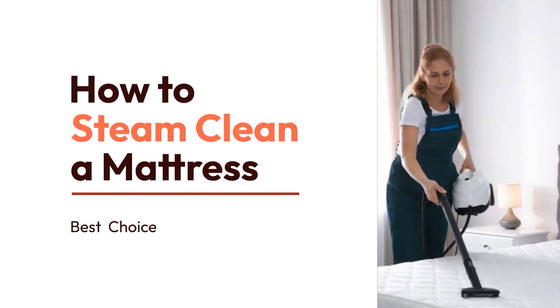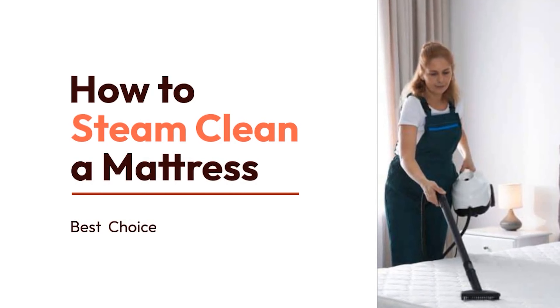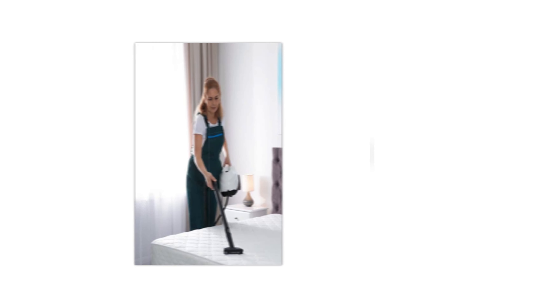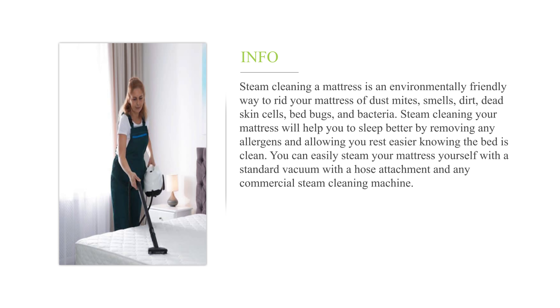Steam cleaning a mattress is an environmentally friendly way to rid your mattress of dust mites, smells, dirt, dead skin cells, bed bugs, and bacteria. Steam cleaning your mattress will help you sleep better by removing any allergens and allowing you to rest easier knowing the bed is clean. You can easily steam your mattress yourself with a standard vacuum with a hose attachment and any commercial steam cleaning machine.